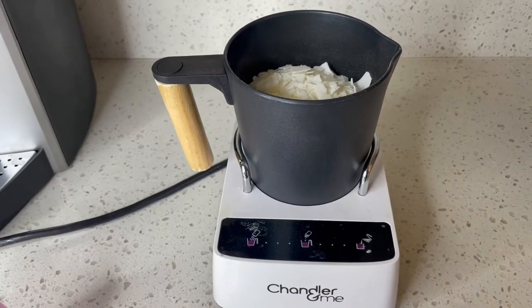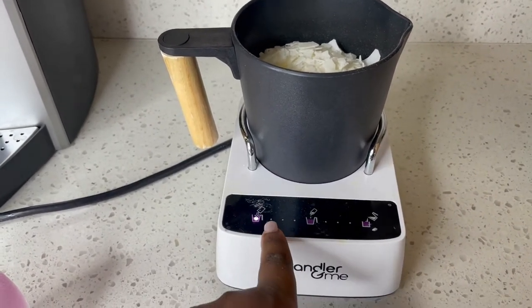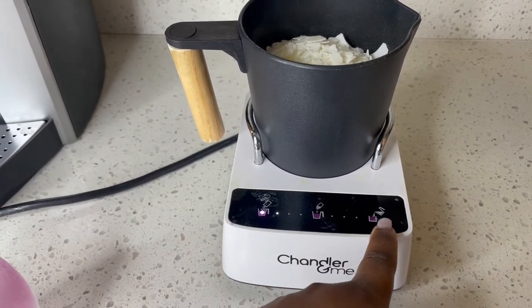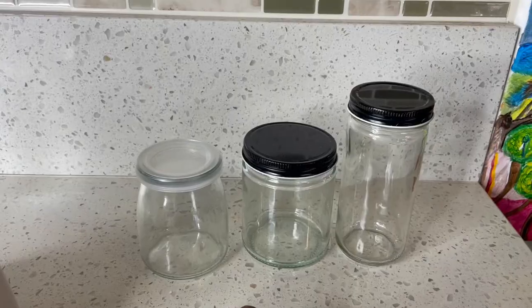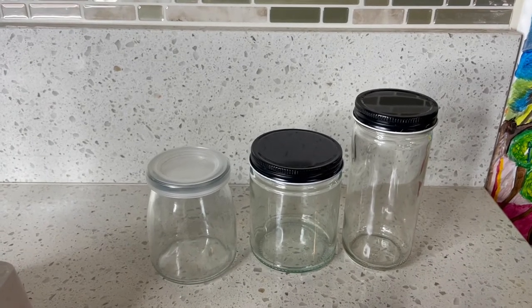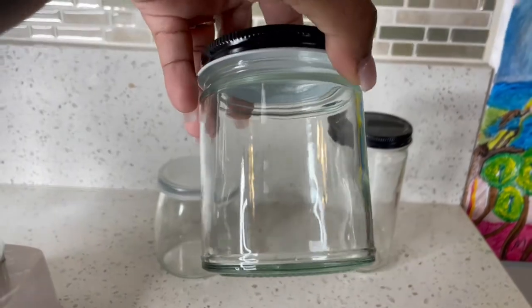Now that I put in the wax, I'm gonna press start. When it gets to the third button it's gonna let me know when to put my fragrance in, and then when to pour the candle mix into the mason jar. I want to show you guys the three different types of mason jars I have, but I'm gonna use this one in the middle because I think it's the best type for candles.